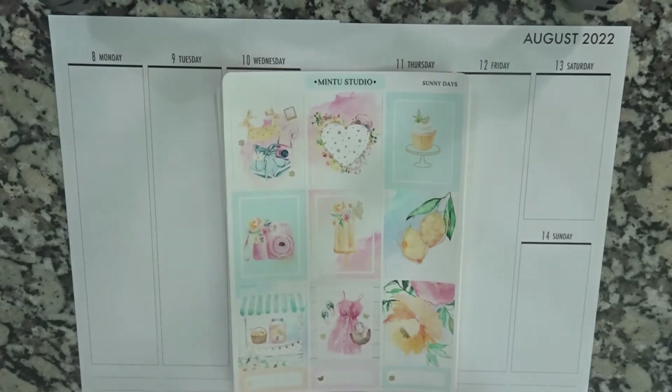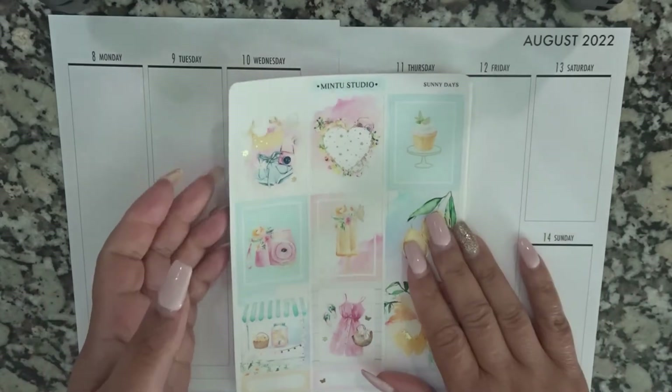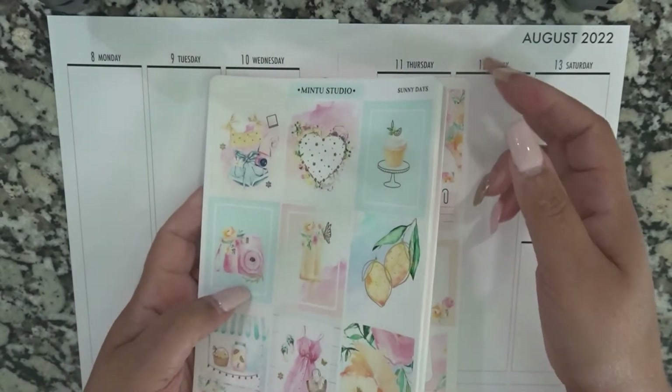Hey everyone, welcome back to my channel. This is Nichelle. Today we're going to be setting up my A5 for the week of August 8th, and the kit that I'm going to be using is from Mint to Studio.